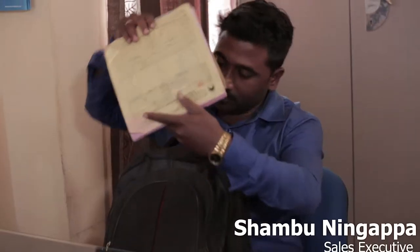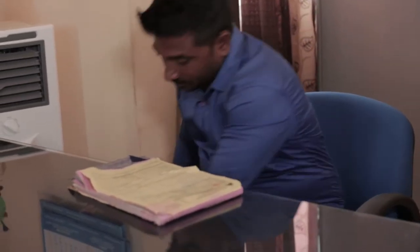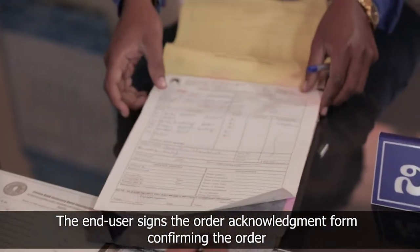The branch manager discusses with the end user about the system details, explains its benefits, and confirms the order. Post confirmation, the sales executive gets the end user's signature on the Order Acknowledgement Form.